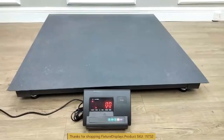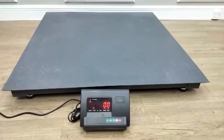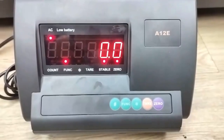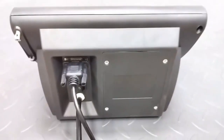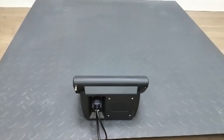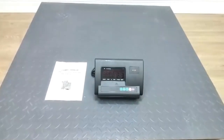The accuracy of this scale is about one pound. If you have any questions, feel free to email us at cs.charliesam@fixturedisplays.com. Thank you once again for shopping Fixture Displays.